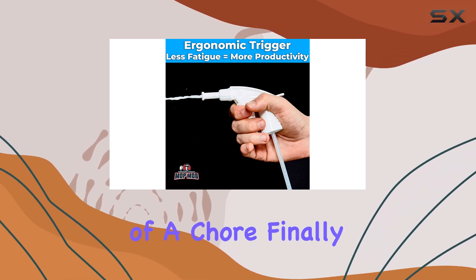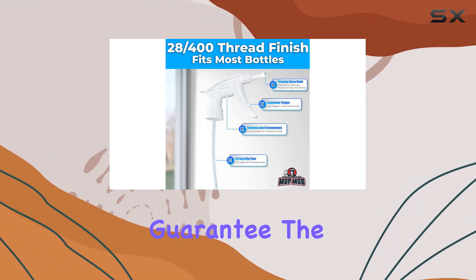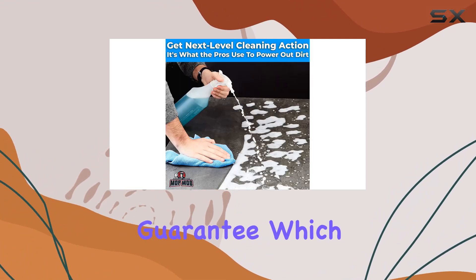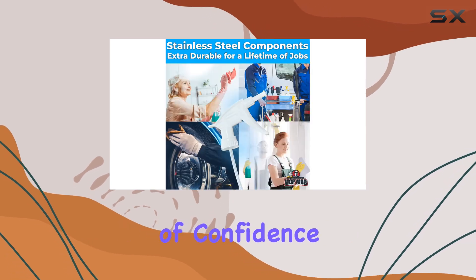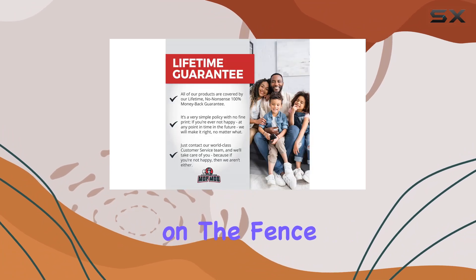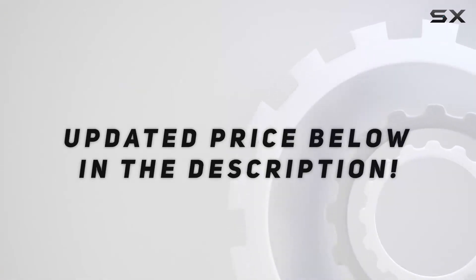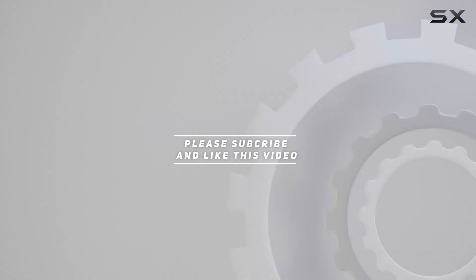Finally, it's worth mentioning the product guarantee. The company offers a no-nonsense lifetime satisfaction guarantee, which is a bold statement of confidence in their product's quality and durability. Check out the video description for updated pricing, and thank you for watching.